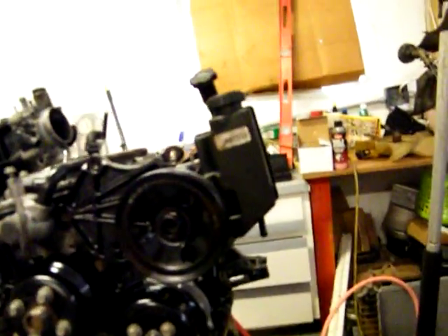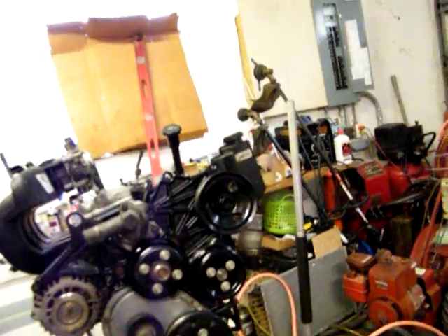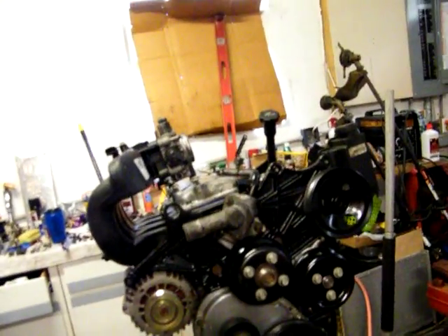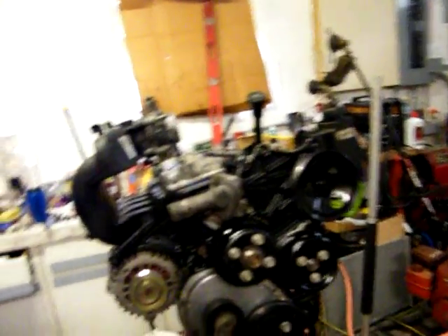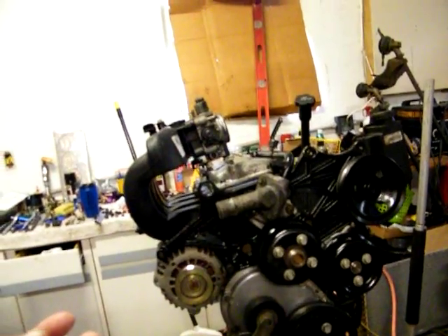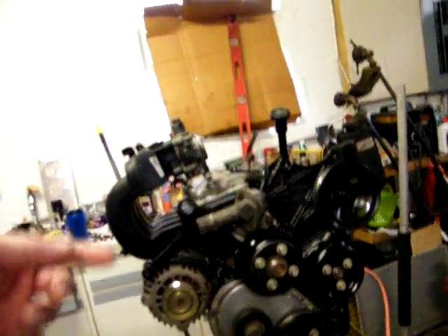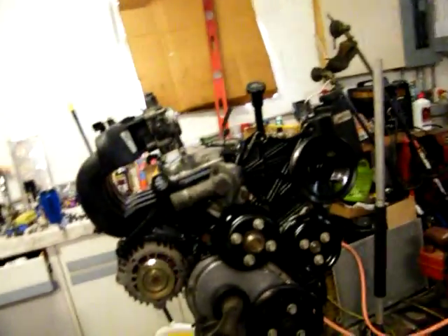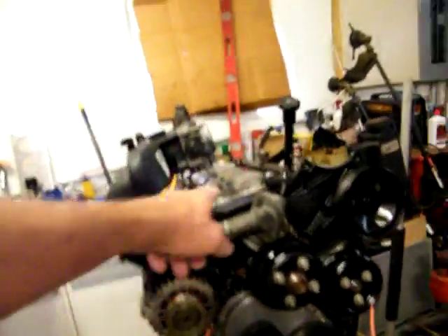Once I get the head off and get all that other stuff inside — the lifters, the push rod guides — then put the head gasket on, put the head on, put the push rods in after the head, and then put the rocker arms on. That's straightforward.